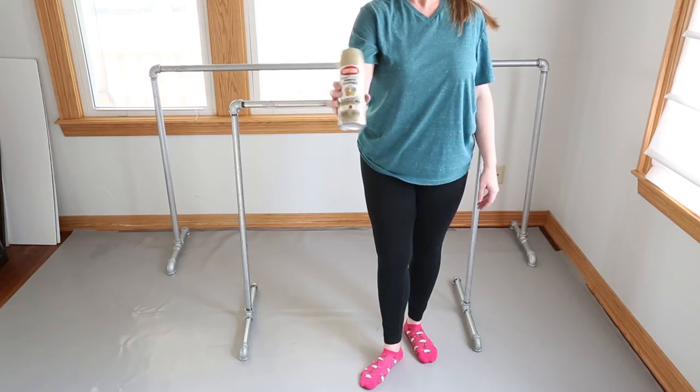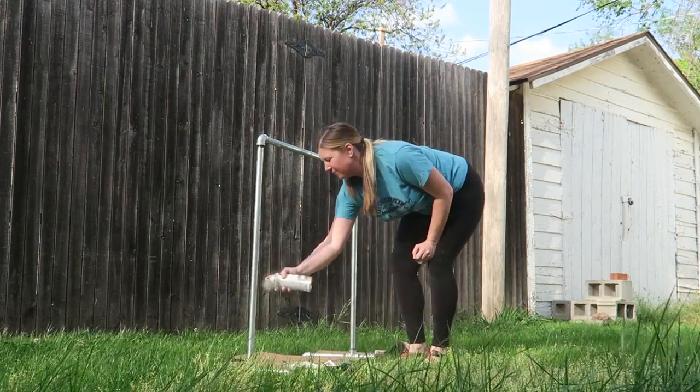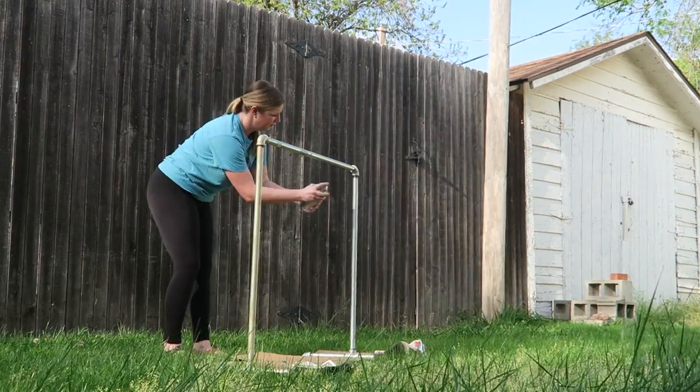And voila, now it's time to go outside and spray paint. Set something down on the ground and just spray away.